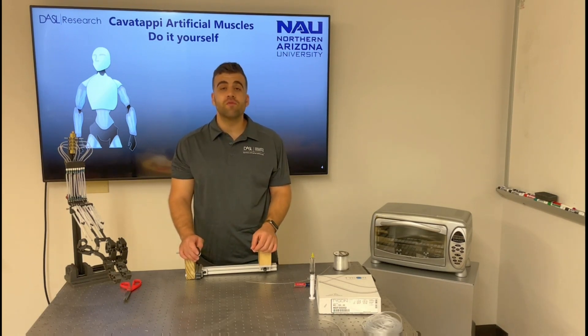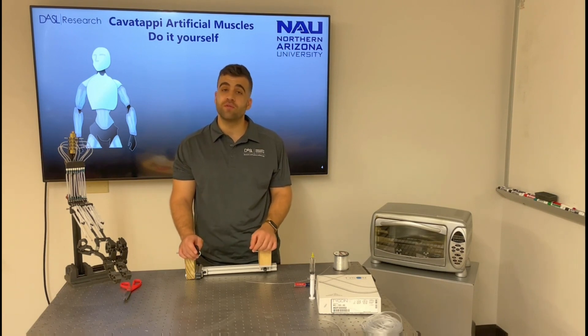These artificial muscles are reinforced by inserting a nylon monofilament inside the tube during fabrication. This monofilament is 0.03 inches in diameter, which is approximately 0.8 millimeters.